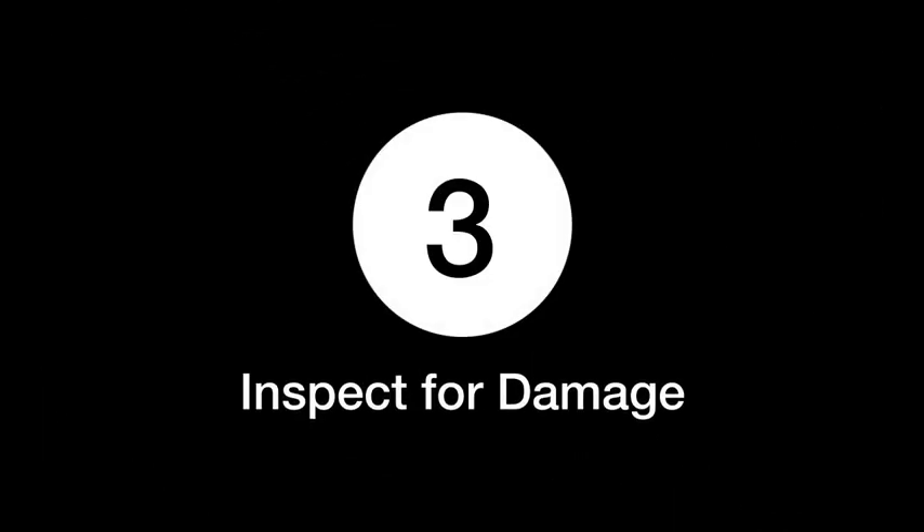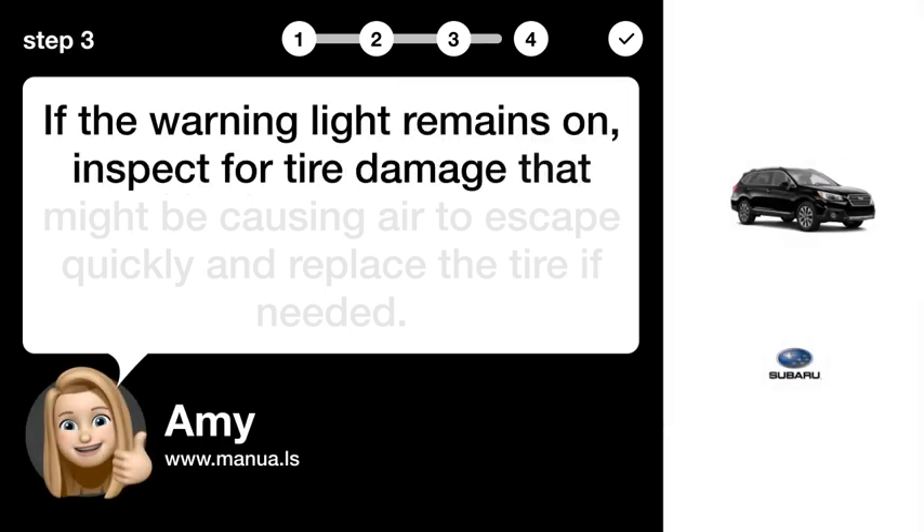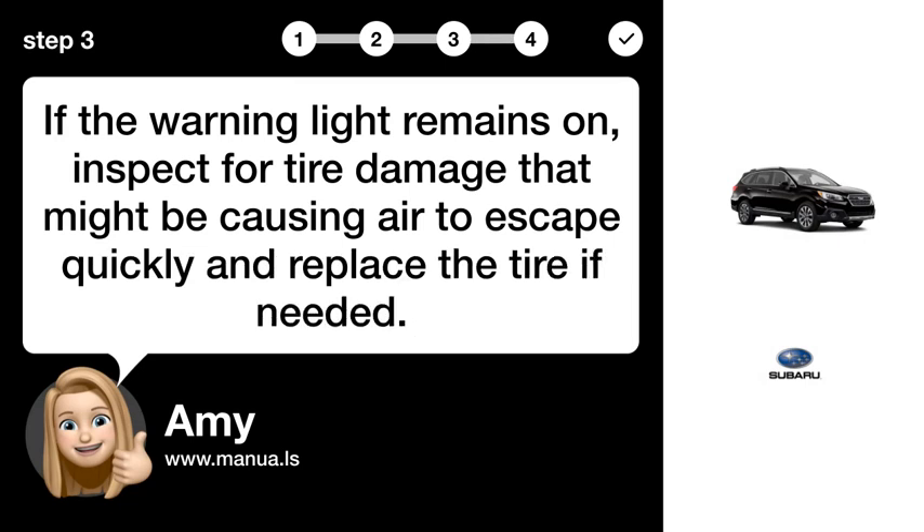Step 3: Inspect for damage. If the warning light remains on, inspect for tire damage that might be causing air to escape quickly, and replace the tire if needed.